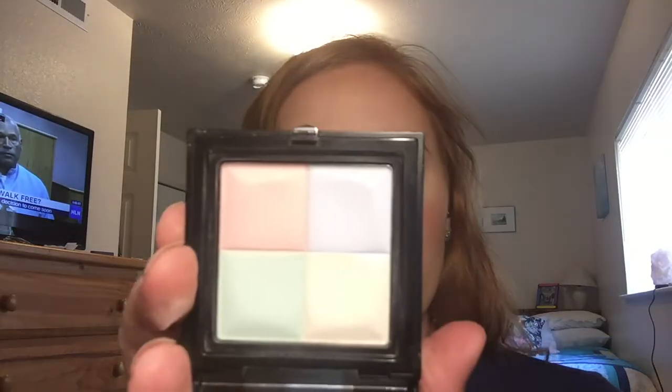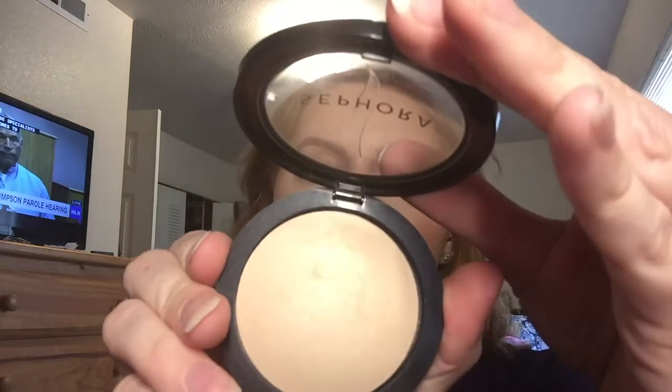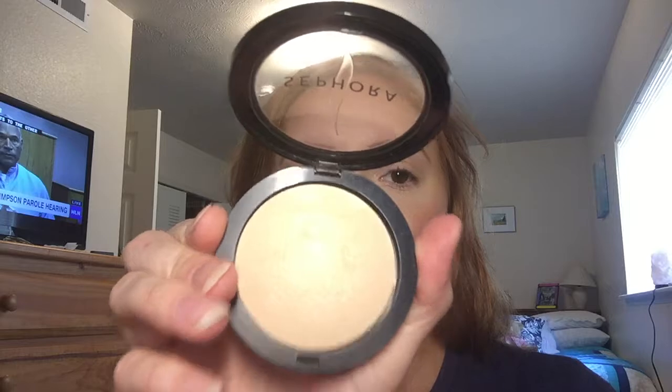Then I went in with the Maybelline Fit Me Concealer in 15 Fair, just under the eyes in a triangle motion. I set it with my Givenchy Prism Visage — it has a light pink, a purple-y lilac blue, a little bit green, and then a yellow. Set my under eyes with that, then set my entire face with the Sephora Light Micro Smooth Big Powder. Love these — just as good as the MAC Mineralize Skin Finish.